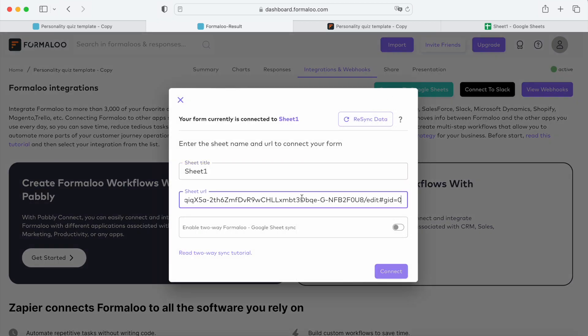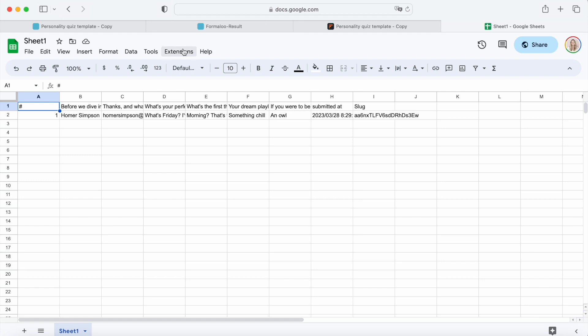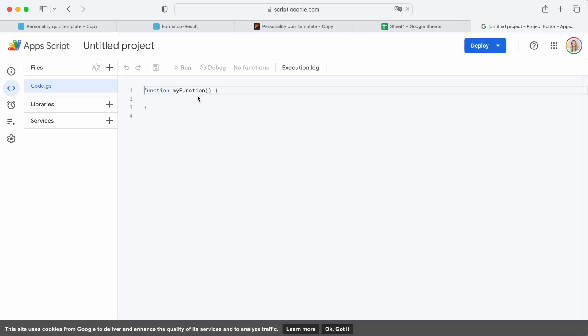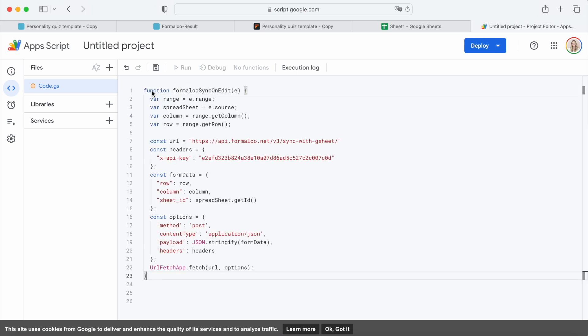Get back to the Integrations and Webhooks tab, click on the Connect to Google Sheets button, and then enable the 2-way Formulu Google Sheets sync option on the pop-up window. Now let's save changes and go back to your Google Sheets to set up the 2-way sync option. Let's open our sheet, and on the menu under the Extensions menu item, let's choose the App Script option. Now we are going to delete everything from the opened editor and paste the following script instead. Let's save the changes from the Save icon on the menu above the editor.